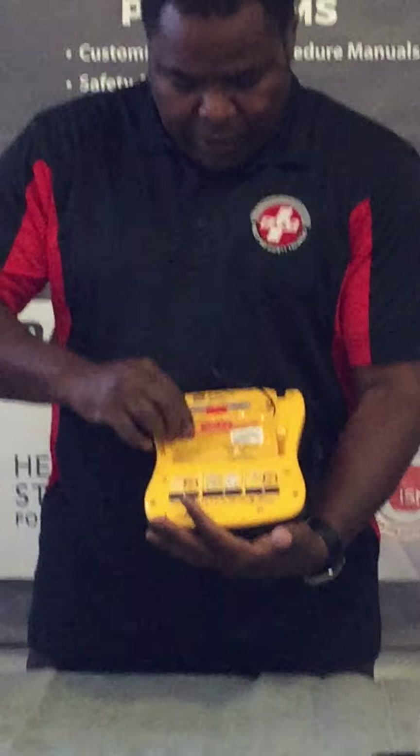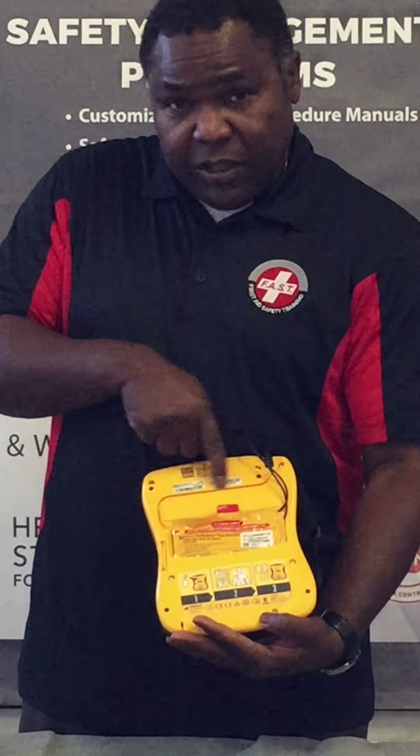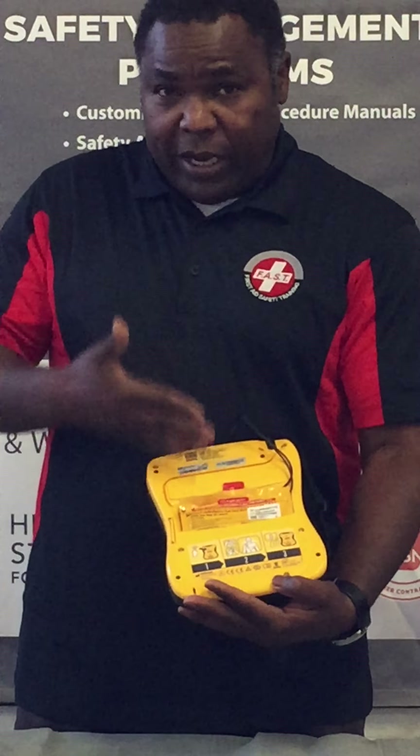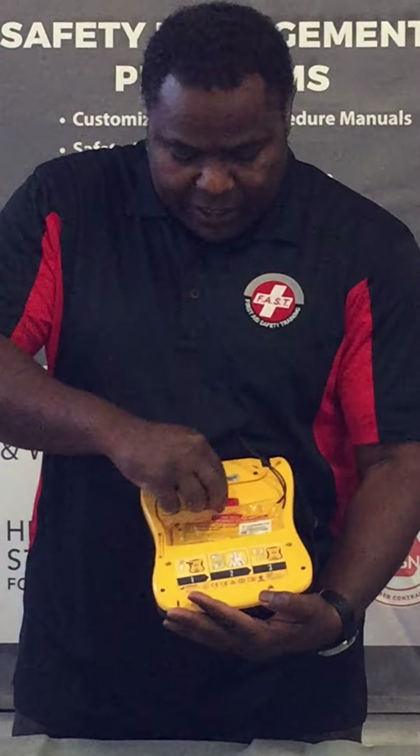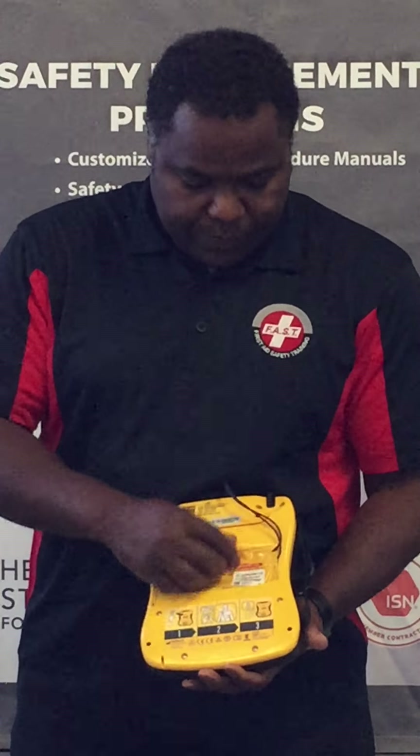The serial number on this AED is located right here — these silver bars. We write down the serial numbers of all the AEDs that we inspect, just to make sure they're the ones in our system. The pads expiry date is within two years. This AED has now been inspected and is ready to go back into the cabin for use.